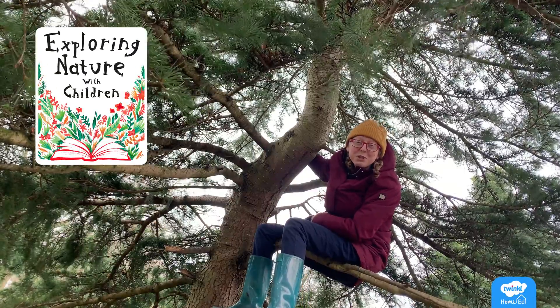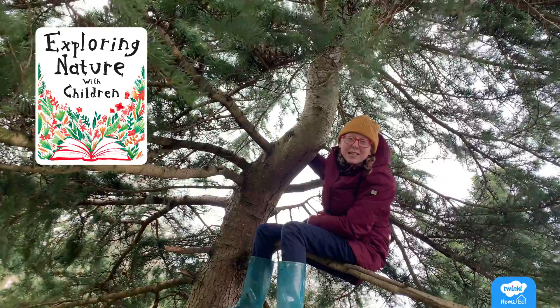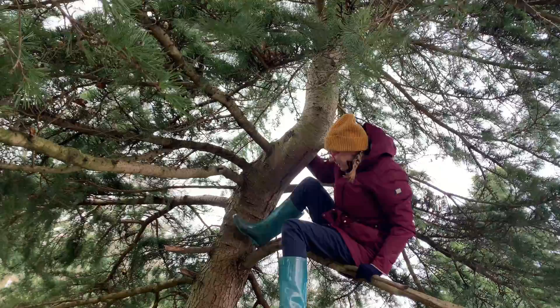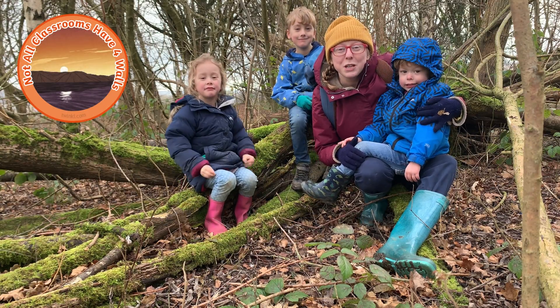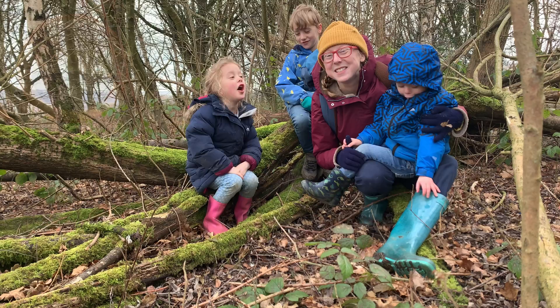Welcome to another Exploring Nature with Children workshop. We've got some great crafts coming up, some fun facts and a quiz at the end, so keep watching. My name's Rachel, and these are my three home ed kids. Today we're hunting for earthworms.